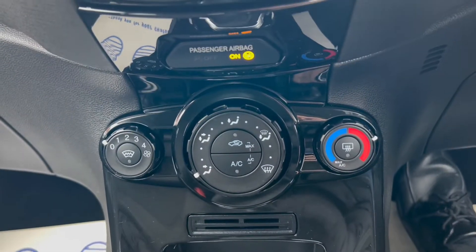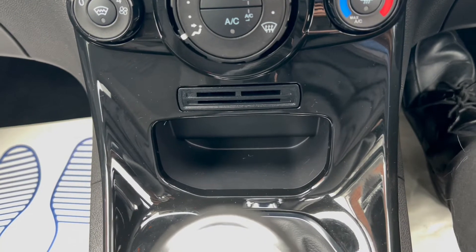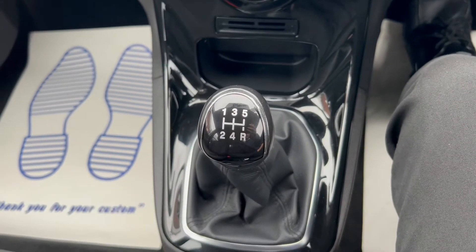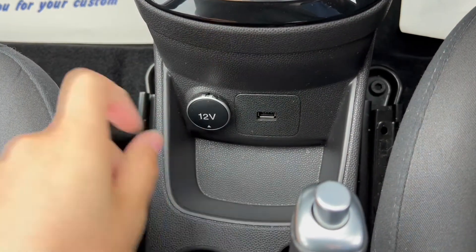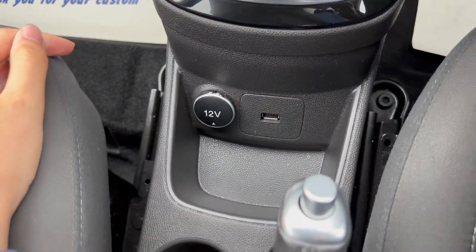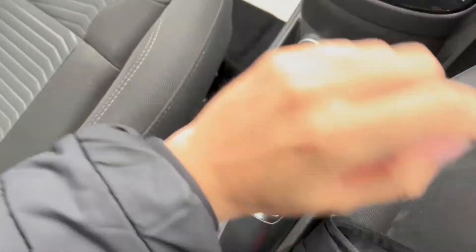Moving on a bit further down is where you'll find the buttons for the air conditioning, with a little bit of extra storage down below as well. There is a 5 speed manual gearbox in the middle, with a little bit more extra storage down below including a 12 volt port as well as a USB port. There's also a manual handbrake alongside space for two cup holders.